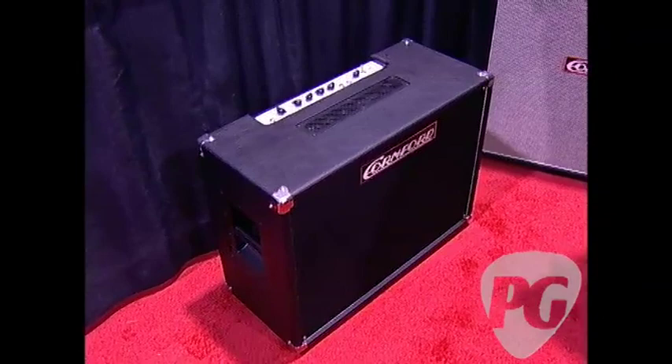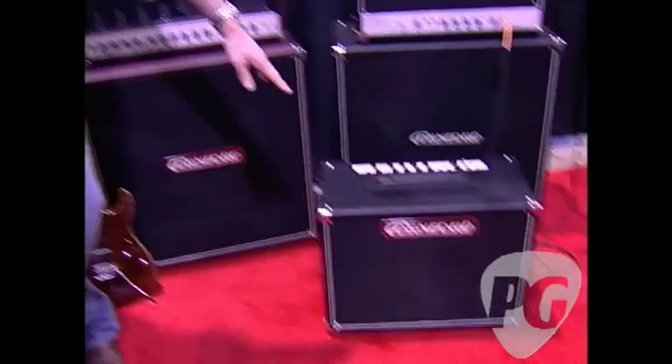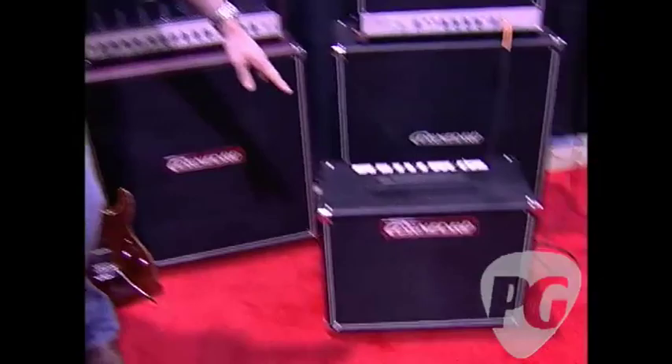Over here this looks kind of like the Roadhouse — yeah, this is a Roadhouse 50 in a combo version. The Roadhouse comes in either 30 or 50 watts, and you can get it in a head or a combo. And then this is the 30-watt Roadhouse combo — pretty hefty, very solid. What's in the cab for a speaker? We use Vintage 30s for all the cabs, straight across the board, always.